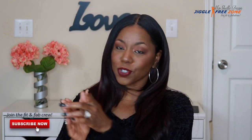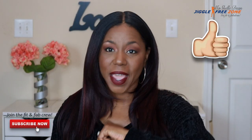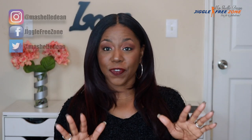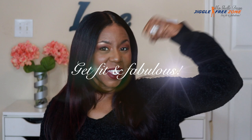Let me know what you guys think in the comment box below. If you have any questions, leave them and I will get back to you. Make sure you subscribe before you leave so you can join the Fit and Fabulous crew, and also like, comment, and share this video with your hair besties. Thank you for tuning in — I am off to work. Until next time, stay beautiful, stay blessed, and make sure you get fit.